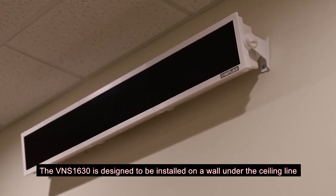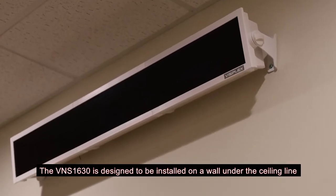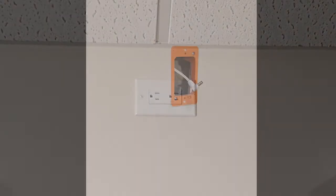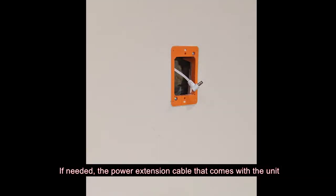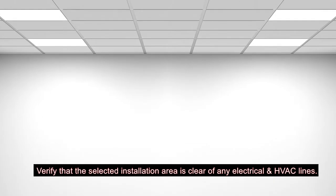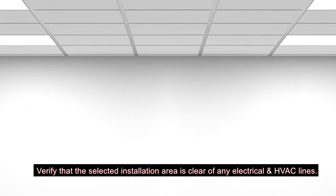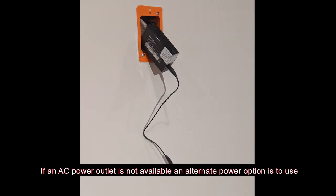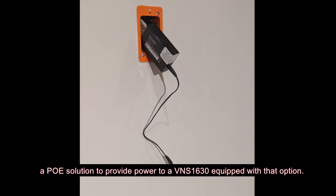The VNS 1630 is designed to be installed on a wall under the ceiling line. When selecting a location to install the VNS 1630, make sure there is a nearby AC power outlet. If needed, the power extension cable that comes with the unit will provide up to 10 feet of additional distance from an AC outlet. Verify that the selected installation area is clear of any electrical and HVAC lines. If an AC power outlet is not available, an alternate power option is to use a PoE solution to provide power to a VNS 1630 equipped with that option.